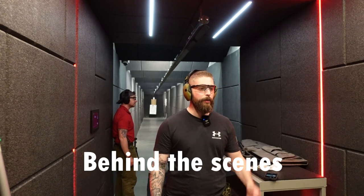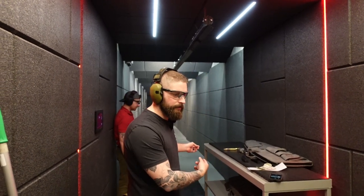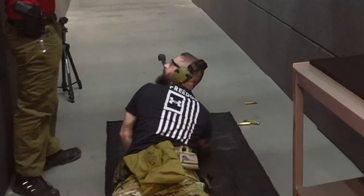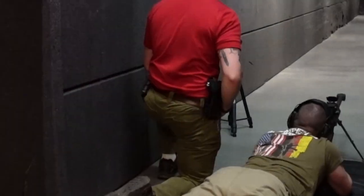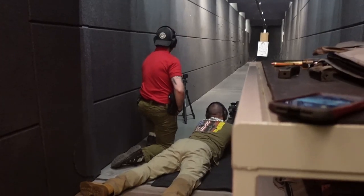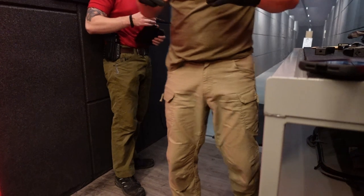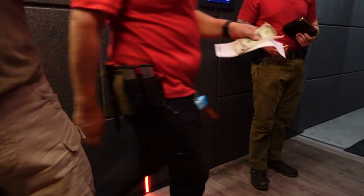Hey guys, today we're at XCAL and we're going to shoot the .50 cal. Let's go! That's awesome, man, that's cool. Oh, the door went open! Show that face — amazing. Yeah, it feels like someone punched you in the nose.